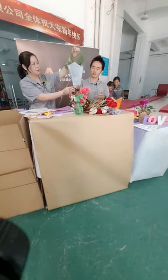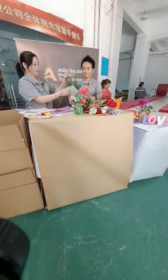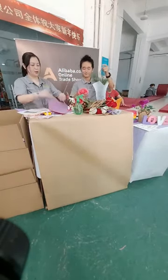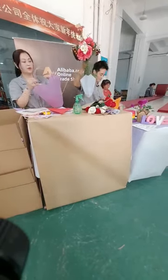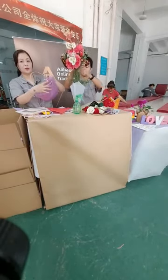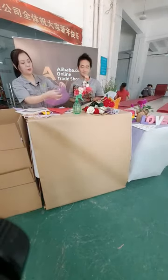If you want to pour some water to make the herbs fresh, that is also okay. And when we stick this handle, we will press this end of the rope more flat, to stick it close and more firmly.